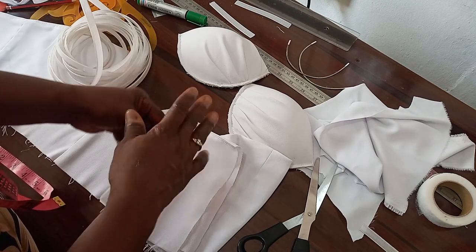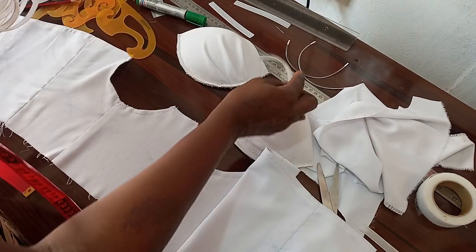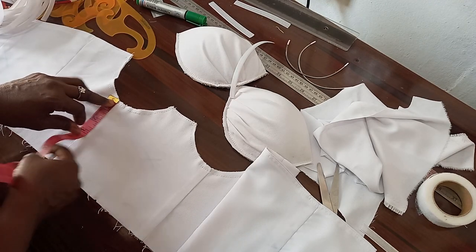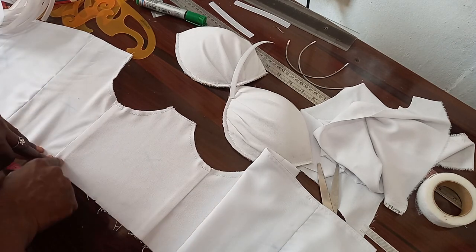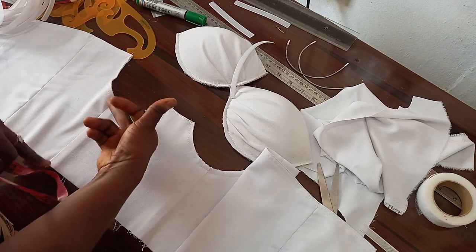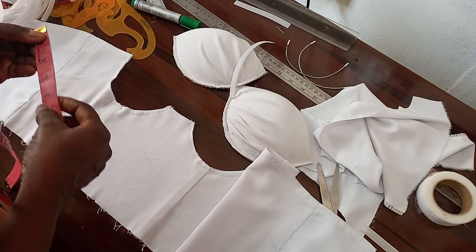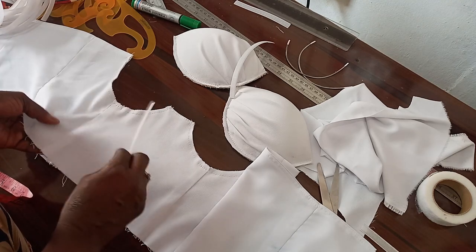For the side, we are having five and a half inches here. So that five and a half, I will reduce it by one — half for the bottom part and half for the top part — because the top part will fall under the bust so it will not be poking under the bust. So the boning we are using is four and a half inches. You need to file it so that it will not be poking, or conceal the ends with masking tape.